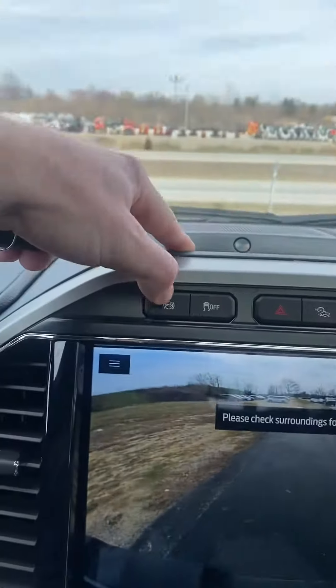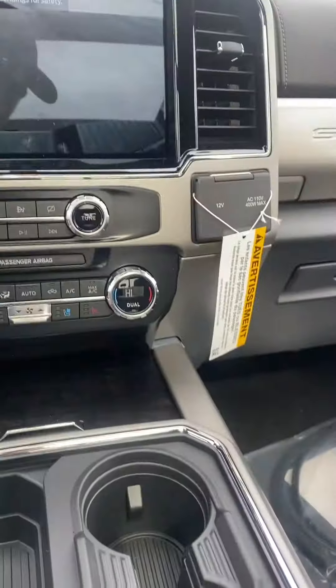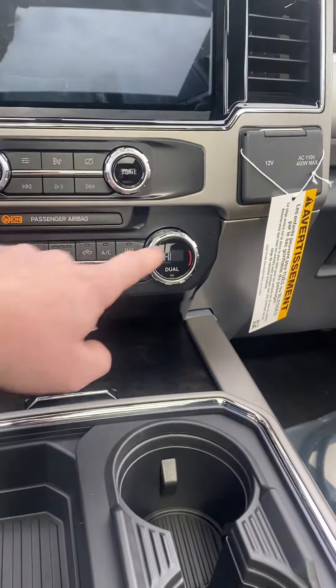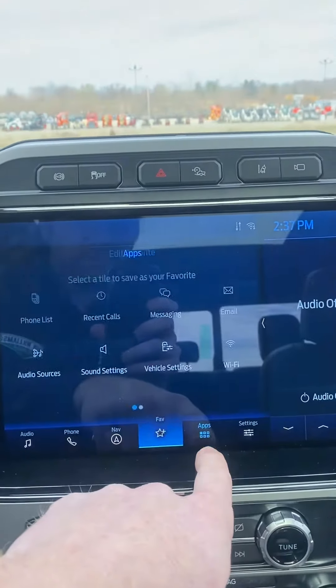Up here there's something like a jake brake, four-wheel drive, and dual heating and cooling. Then there's all types of controls where you put your apps.